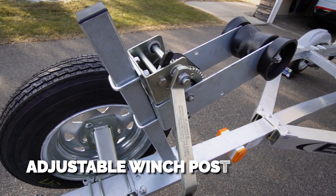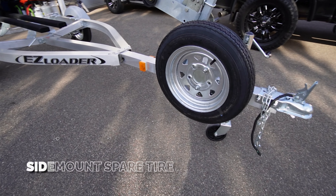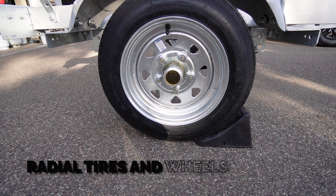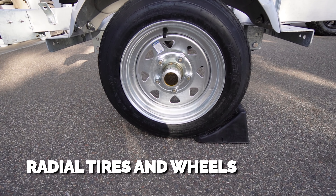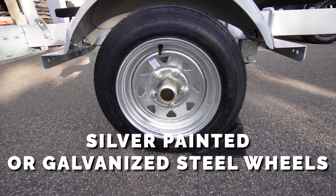It has an adjustable winch post on the front, adjustable bunks, composite fenders, side mount spare tire, spring axle suspension, radial tires and wheels with oil bath hubs, and it comes with either silver painted or galvanized steel wheels.